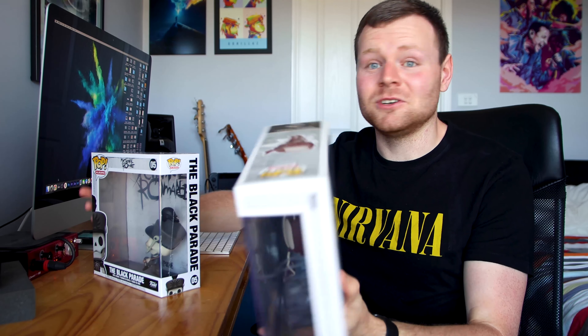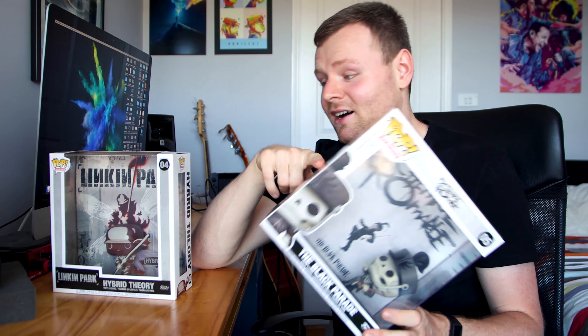These two probably revolutionized my teenage years. Linkin Park was my childhood, my favorite band. And then My Chemical Romance, huge part of my childhood too. Famous Last Words, Teenagers, Welcome to the Black Parade were my favorite songs. So let me know your favorite songs by MCR.